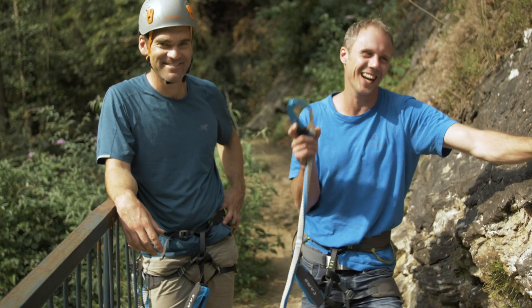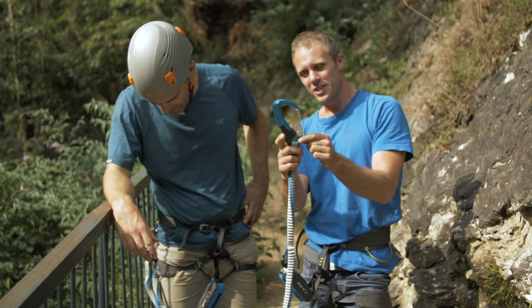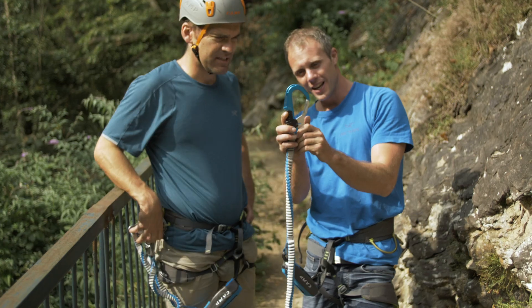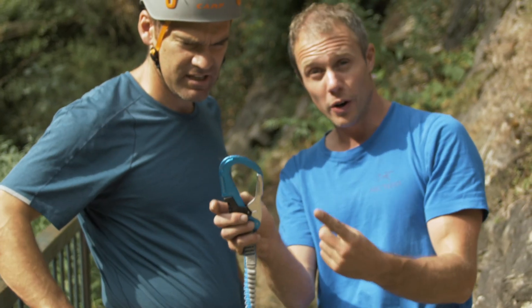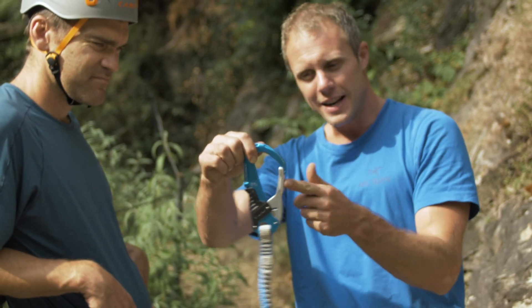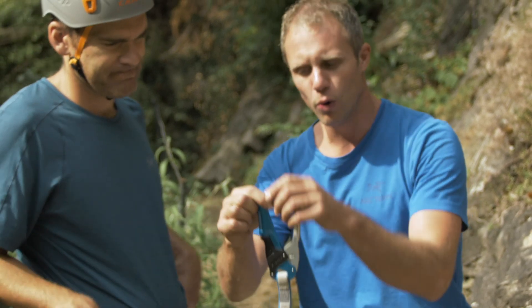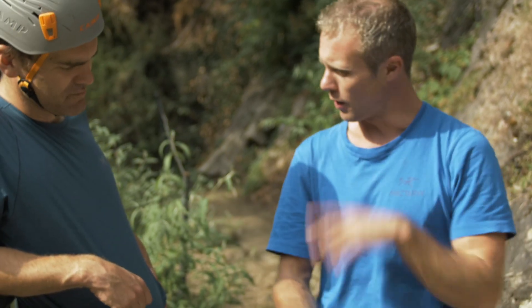Let's talk about the Via Ferrata kit. The carabiner has a black thing you squeeze in, then you push the metal with your thumb and that opens it up. The joy of this is that once it's clipped and you're not pressing that black bit, the gate is solid — so if you fall, it catches you. You don't need to unscrew it or do a magnet thing. Just boom, boom, click, go.